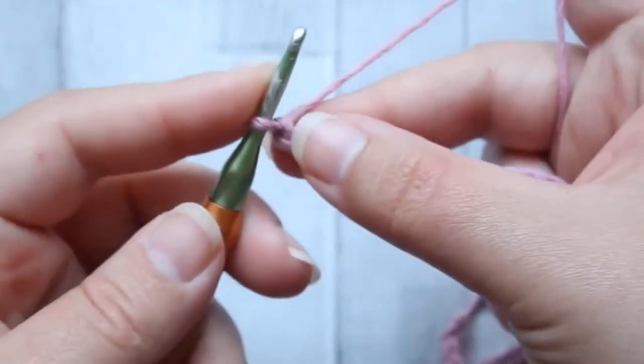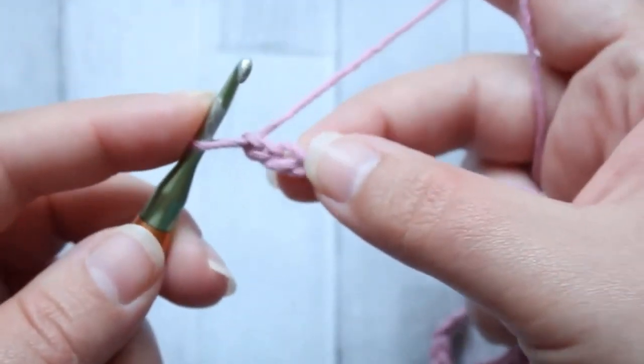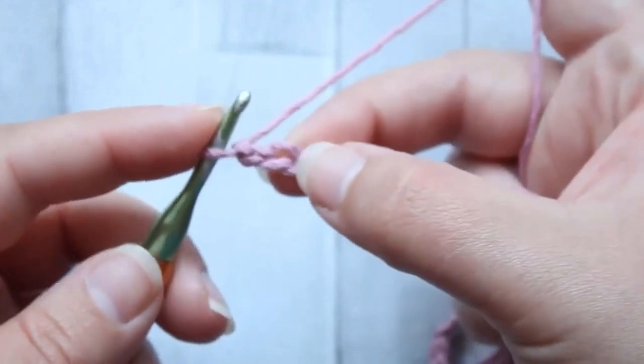For this stitch we're going to use a three and a half millimeter hook, and we're going to start in the third chain from our hook.